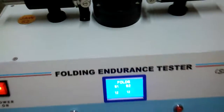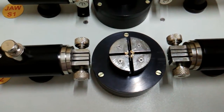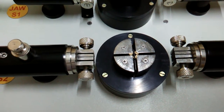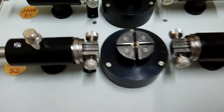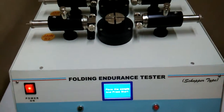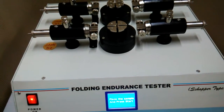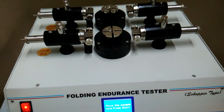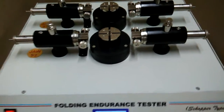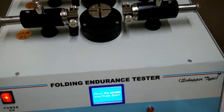On pressing the start switch again, you can see the slit comes back to home and stops. So the home position is maintained every time. After testing is over, you press start to bring the slit back to the home position.